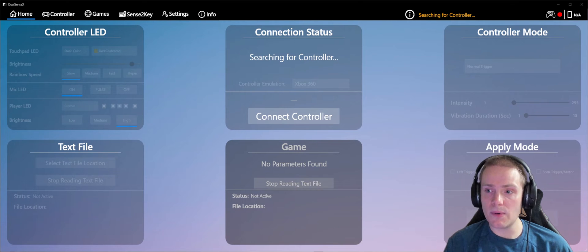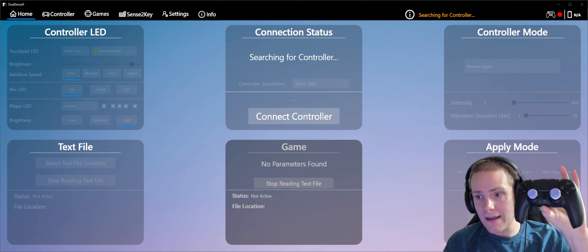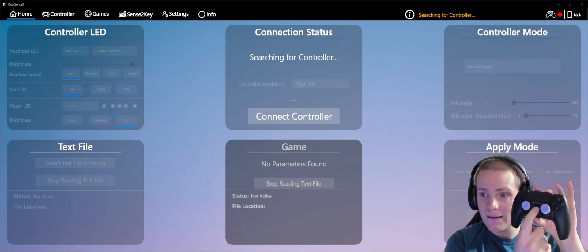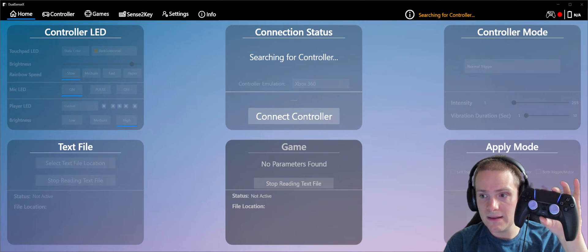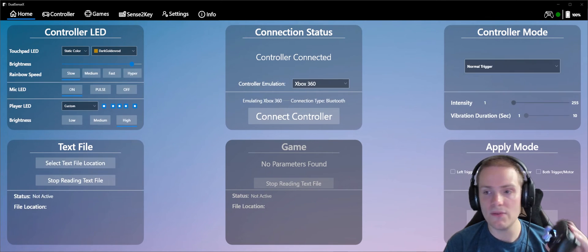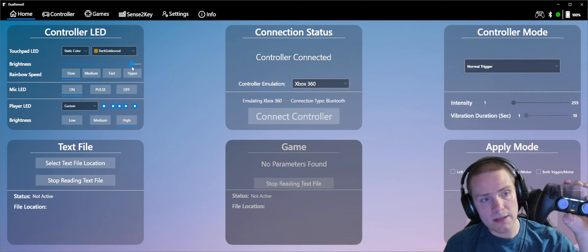So you download and install this program — it's free, doesn't cost you a cent. Now I have my PS5 controller and I'm hitting the PS button. The controller turns on, it's searching, and there you go — you can see now that it says it's emulating an Xbox 360 controller. You can also emulate a DualShock 4, but I personally prefer to emulate a 360 controller.